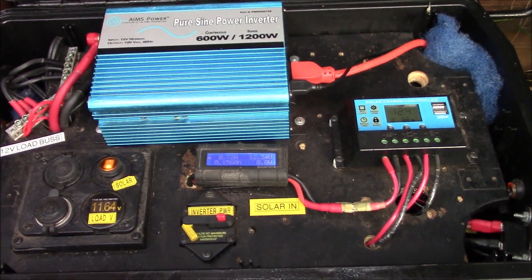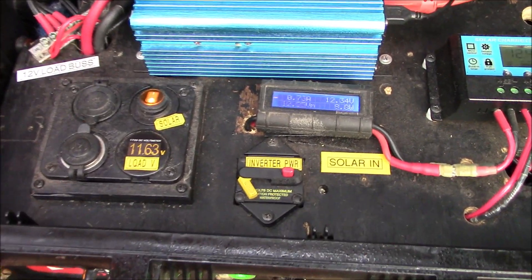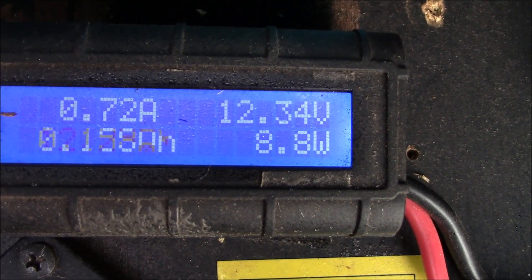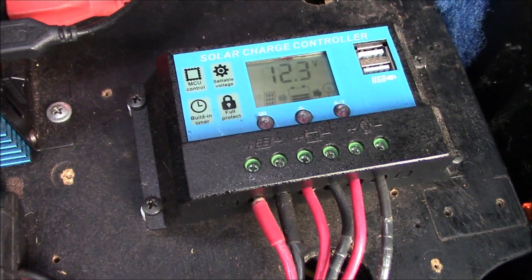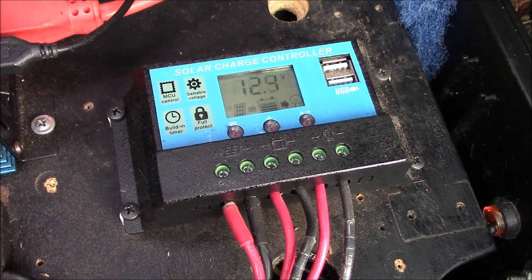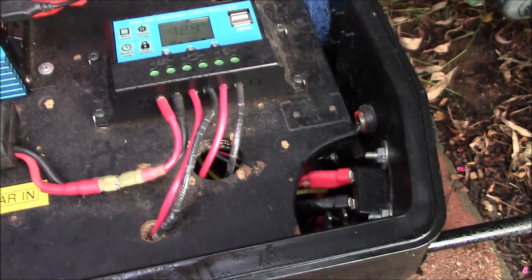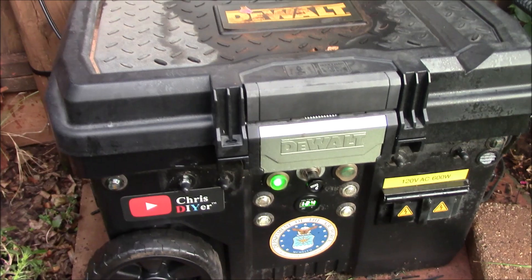I also sprayed some bug juice all around here because I saw a few spiders. But everything is working really, really good. This is just a PWM controller, which is all you need. Good solid connections on there — shut it up, good to go.